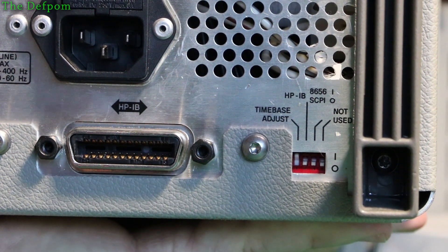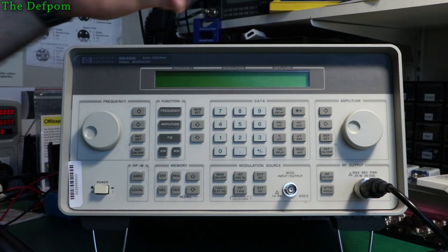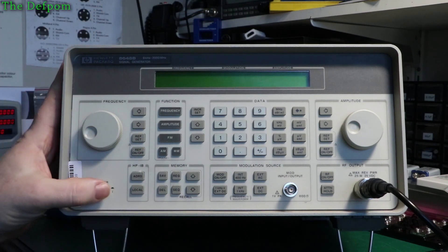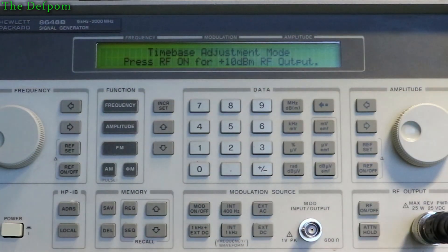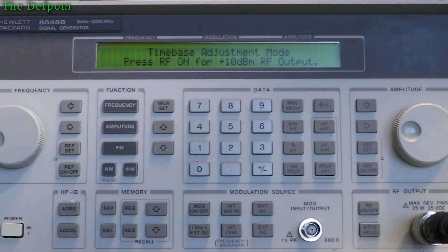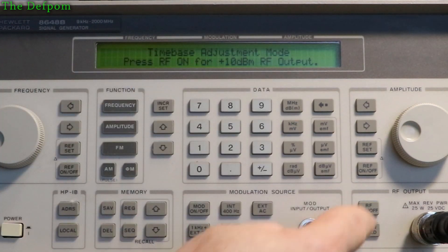Now we plug the power back in and start the calibration. I may need to adjust my frequency counter to the 100 MHz range since that's what the calibration is based around. I've done this once before on an HP 647A, which is basically the same unit with different frequency ranges. The unit does a self-test first, then displays: 'Time base adjust — RF on for +10 dBm RF output.' I'll switch the counter over to the 100 MHz section now to get that ready.